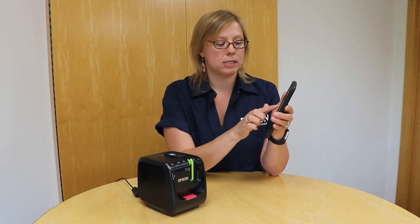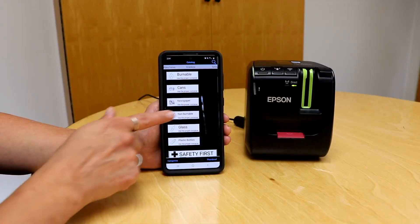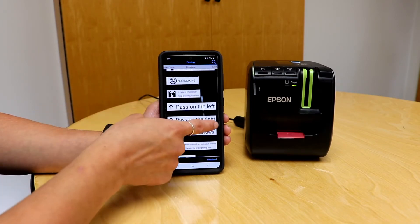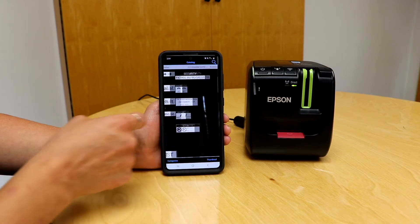What I wanted to show you is the label catalog that is included in the app. This is basically a library of labels that are already created and saved in the app for you. There are tons of different categories, and within each category you can scroll through the different labels that are available.